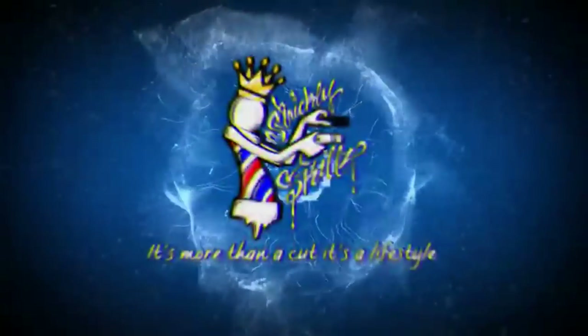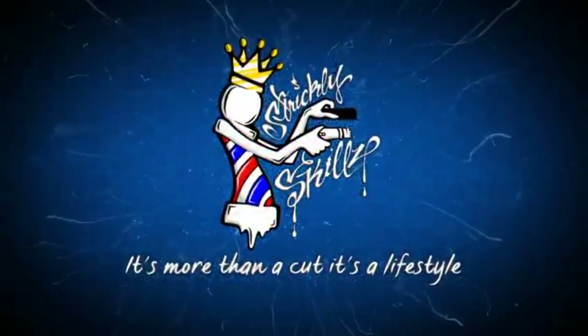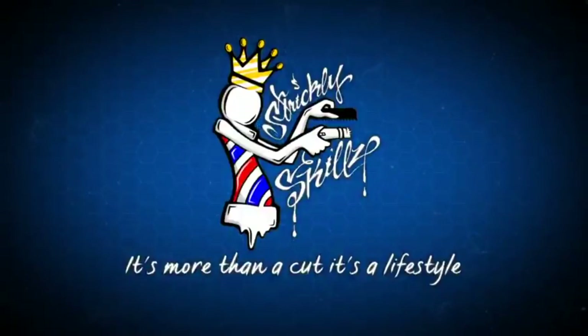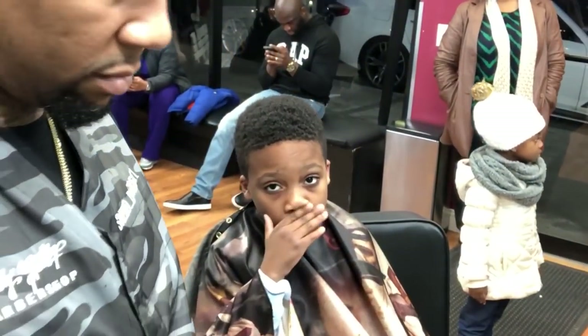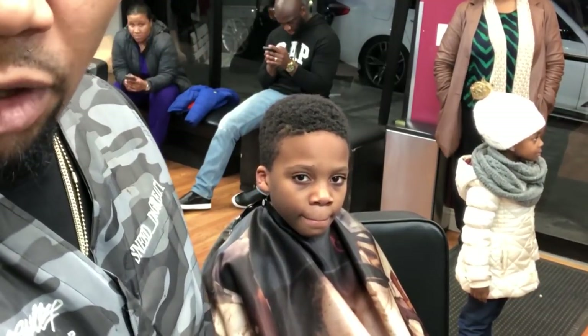What's good YouTube, it's your boy Sneed the Barber, aka Sneed the Great One. Today we're gonna do a light fade — we're gonna keep the top and we're gonna enhance the front line a little bit.